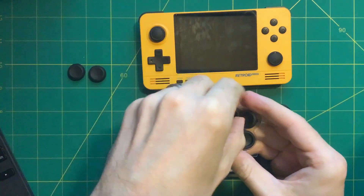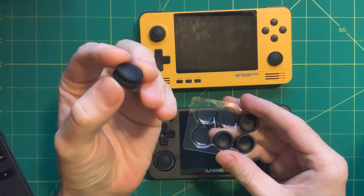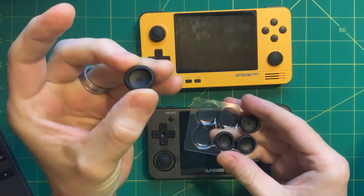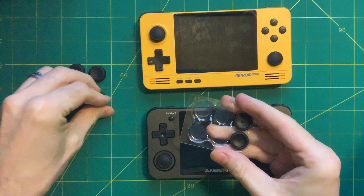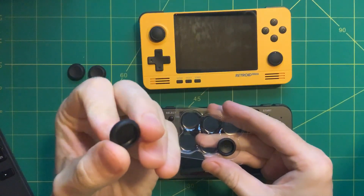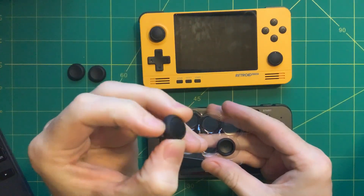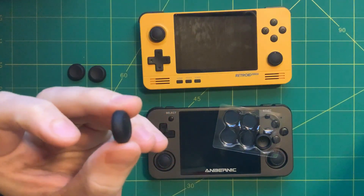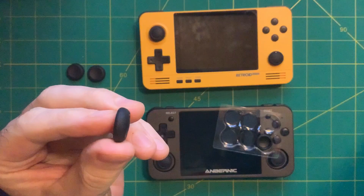The FPS grip is the big one — it's kind of a double grip so it really adds a lot of volume and bulk to your thumbsticks, but if you want fine-tuned control that might be a good option. The skin grip is very similar to the one already on the device except the sides are grippier, with a nice thick textured rubbery feel. I really like it — it feels really good.